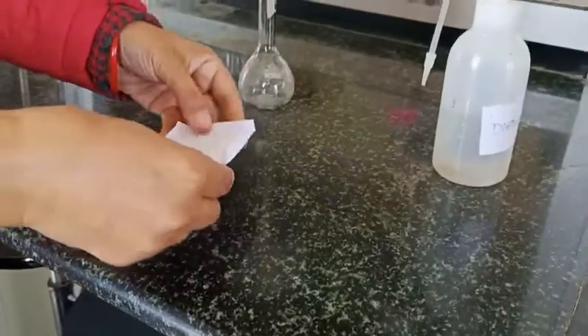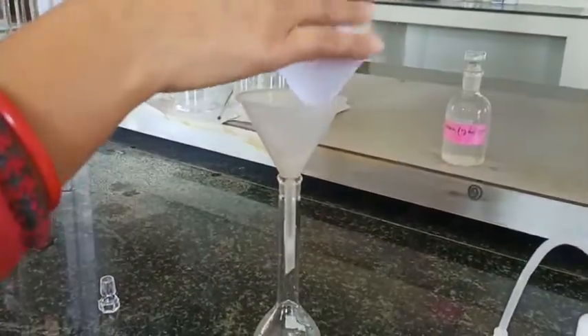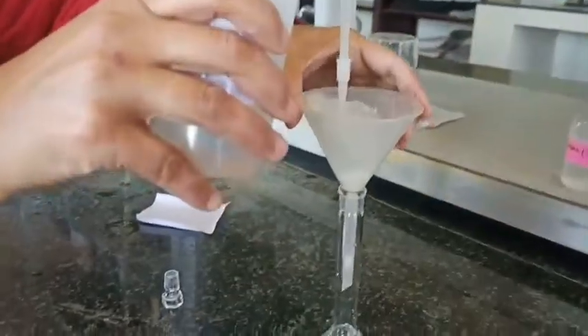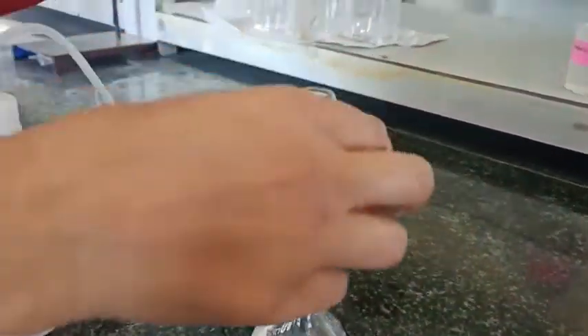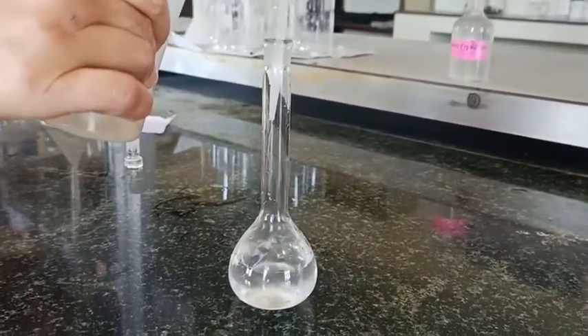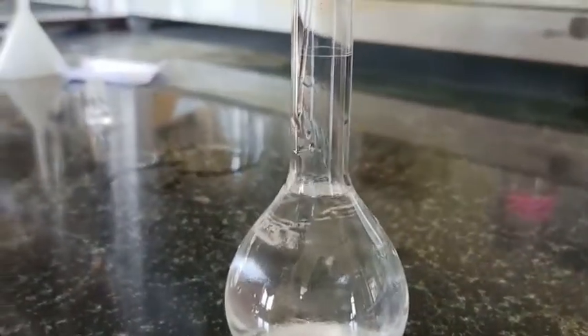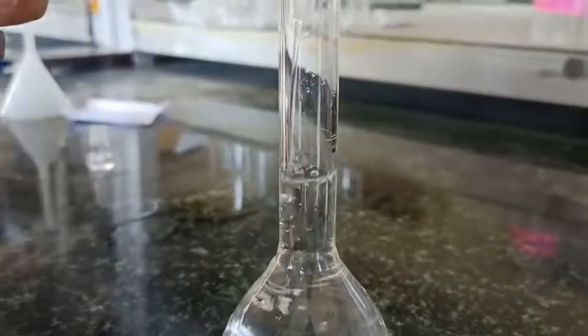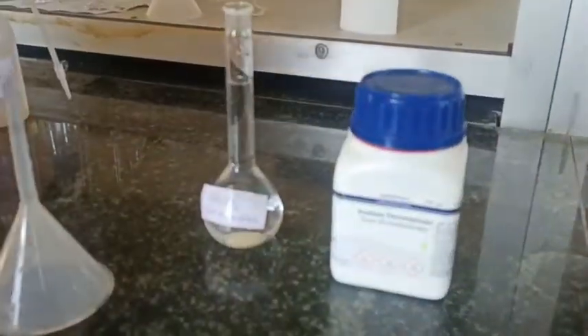For preparing the sodium thiosulphate solution, I have taken 2.48 grams of sodium thiosulphate. Transfer the weighed amount to the measuring flask, rinse your funnel properly, and shake it well to dissolve the sodium thiosulphate in distilled water. Once dissolved, make up the solution up to the mark — this solution is 100 mL, calculated for 400 mL total.